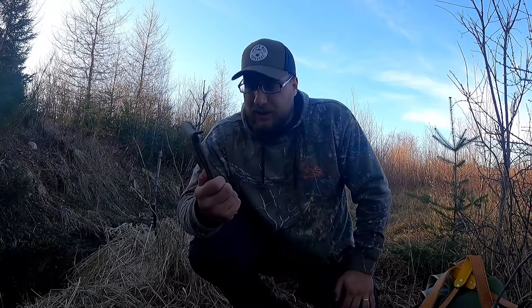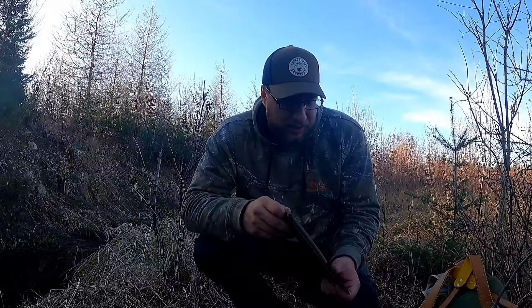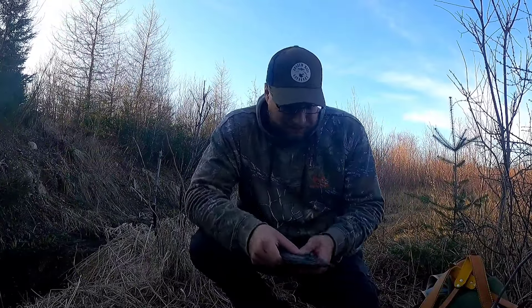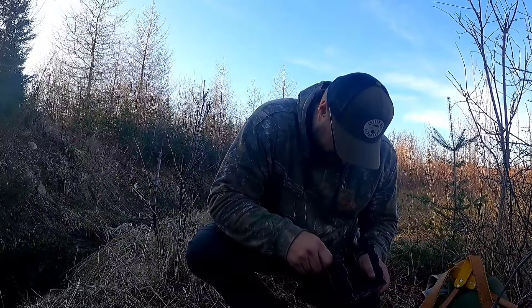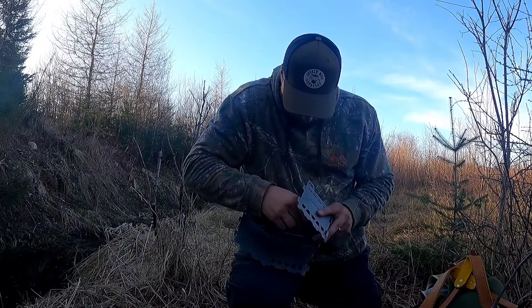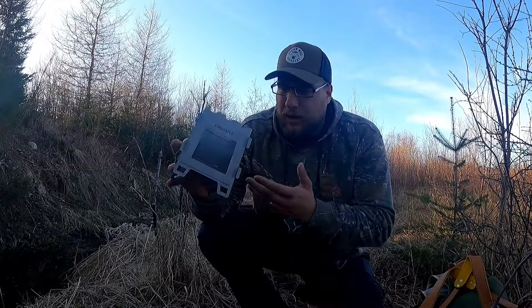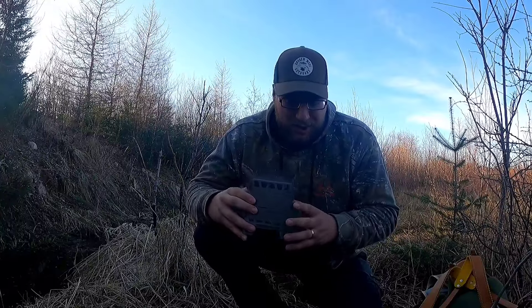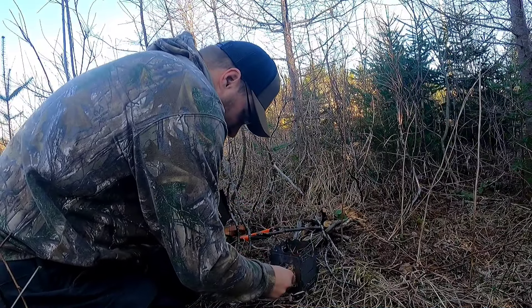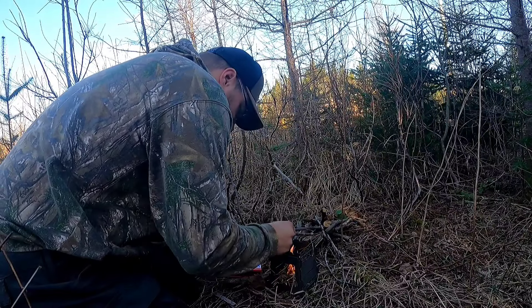My friends at Fire Maple sent me some bushcrafting gear. They make great outdoor cookware — if you're in the market for awesome kettles, grill pans, or anything that relates to isobutane. They make heaters and cooktops, and these little wood-burning cook stoves. They asked me to pick something I would like, so I picked a few things and they gladly sent them out. I'll put everything I use in the description below. I always wanted one of these, and without further ado, let's set it up.